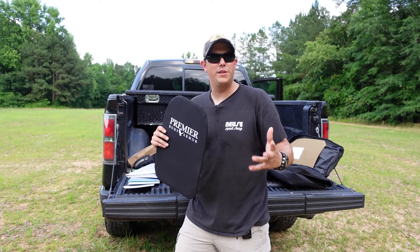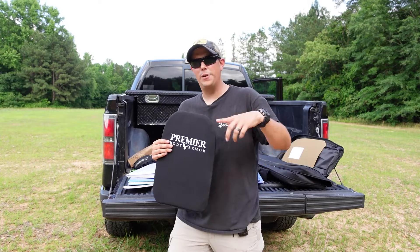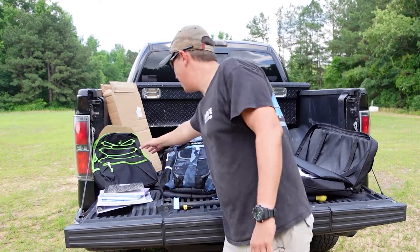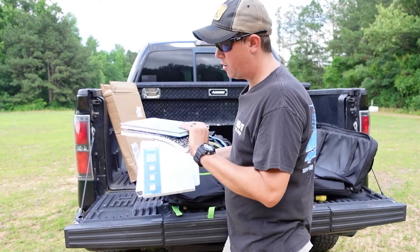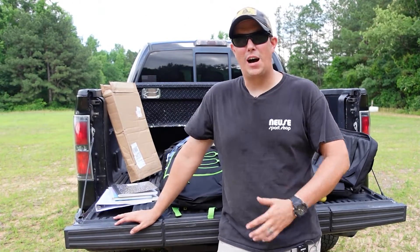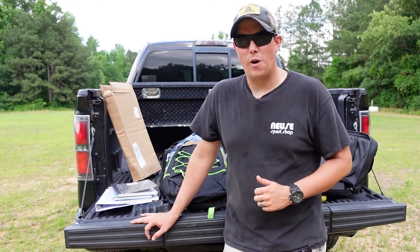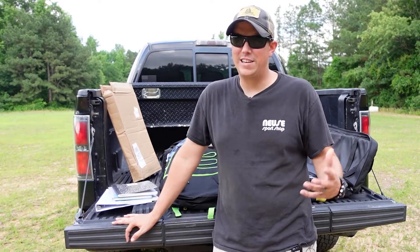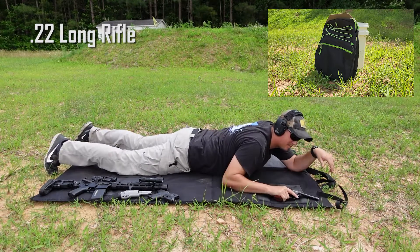We have another panel to use for testing. They come in several colors: black, FDE, multicam, black multicam. We have an FDE one we're taking to the range. For the test, I picked up a cheap backpack from the dollar store and a few items you might find in an average school bag: a notebook, a hardcover book to act as a school book, and a binder with paper. While our panel is rated to stop all pistol rounds and shotgun rounds, I want to see if a backpack full of average school gear would stop a rifle round. We're going to start with some .22 Long Rifle from our Rough Rider .22 pistol.